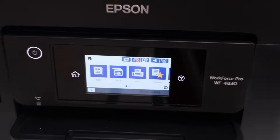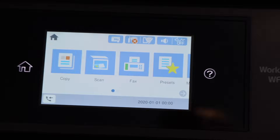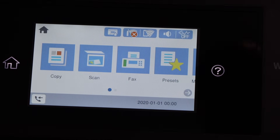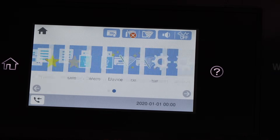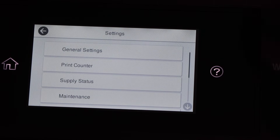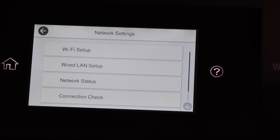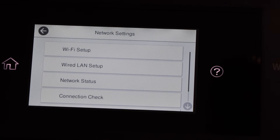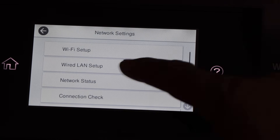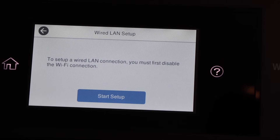The next step is to go to your printer and do the LAN setup. Go to Settings, select General Settings, then Network Settings. You will see the option Wired LAN Setup — click on it. It will ask you to set up a wired LAN connection.